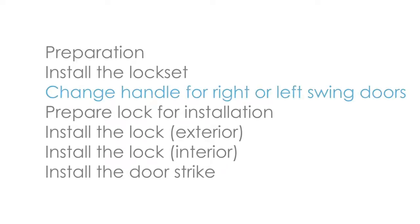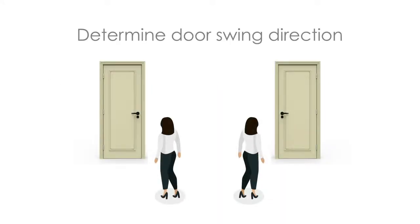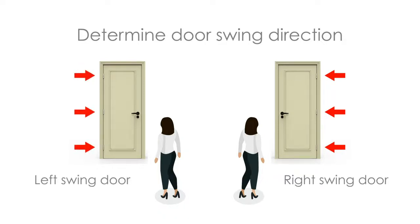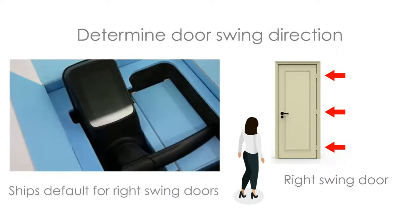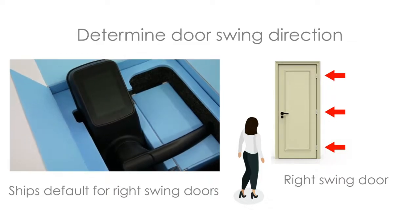Change handle for right or left swing doors. While facing the door from the outside, if the door hinges are on the right side of the door, you have a right swing door. If the hinges are on the left side of the door, you have a left swing door. The lock ships default for right swing doors. If you have a right swing door, you can skip this part.